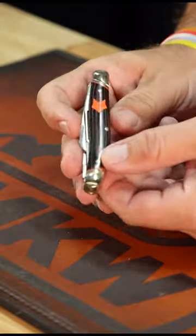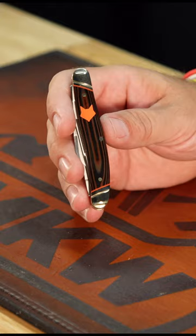What is happening everybody? We are back at the Daily Grind. Today we're taking a look at that Rough Rider Desert Fox Black and Orange Micarta Stockman. Now you've seen the Arctic Fox, you've seen the Red Fox — this is the Desert Fox right there.